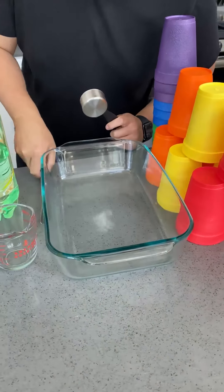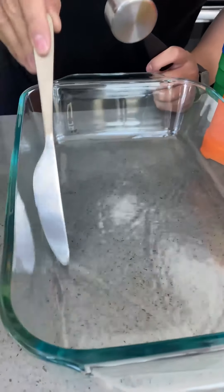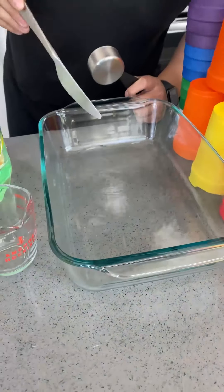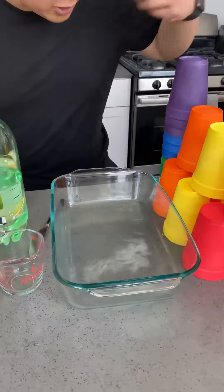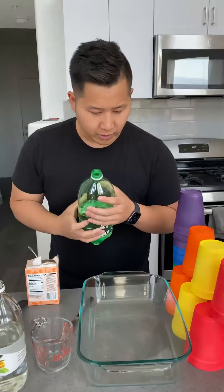Now I'm going to go ahead and stir it up like this. If this works, it should destroy it all. I'm going to go ahead and check. That's way too little — I'm going to double the dose. That's just way too little, so I'm going to put some more in.